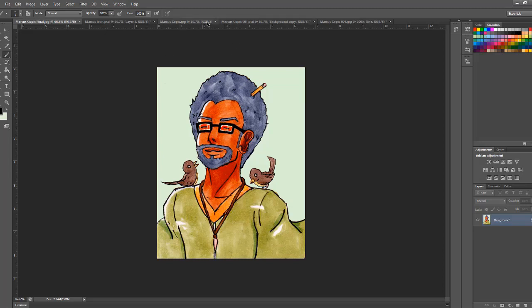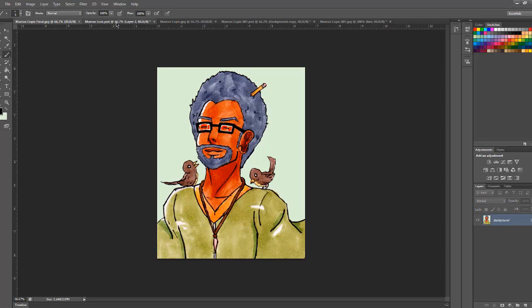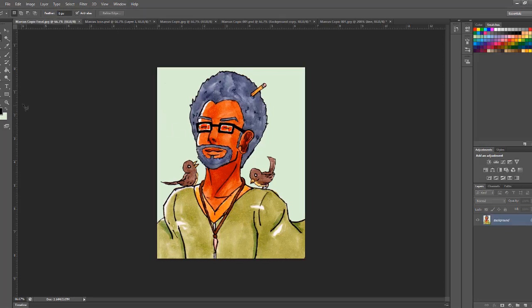This is the finalized version. Not much changed between versions except for the hair color. You could go back to your traditional copic drawing and color the hair, but you'd also have all these corrected mistakes from the copic line work. To easily darken the color — because in this version it looked like a very old person — I selected the Polygon Lasso tool.